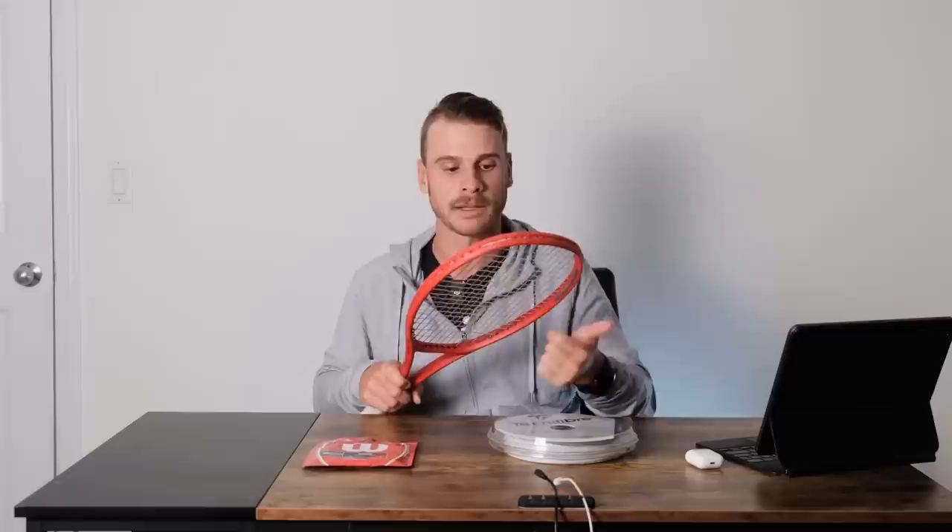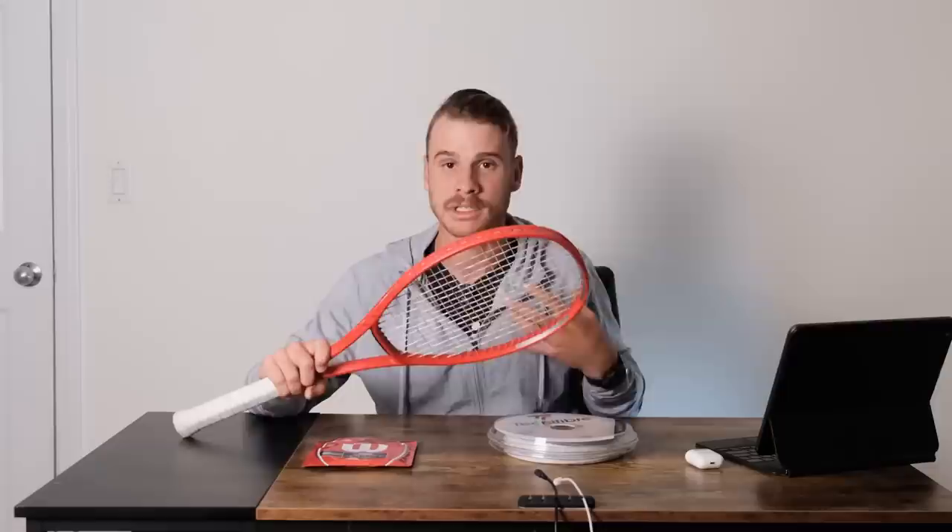A lot of players put the gut on the mains — Taylor Fritz has it on the mains, Roger used to have it on the mains, and I believe Novak is on the mains too. It really depends. I personally thought it was a bit too powerful on the mains, and it's already powerful enough with it on the crosses.